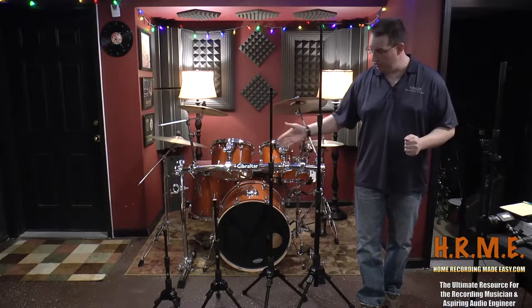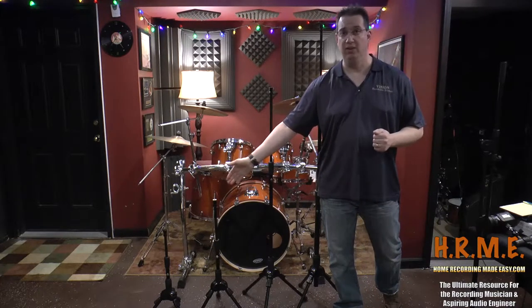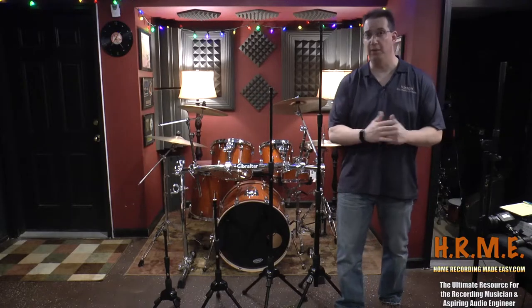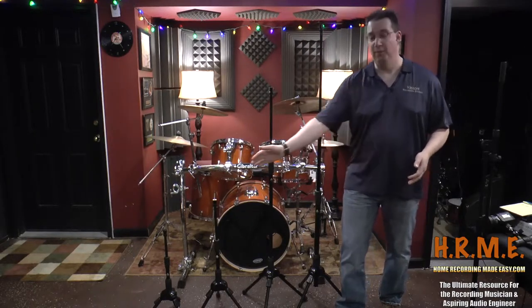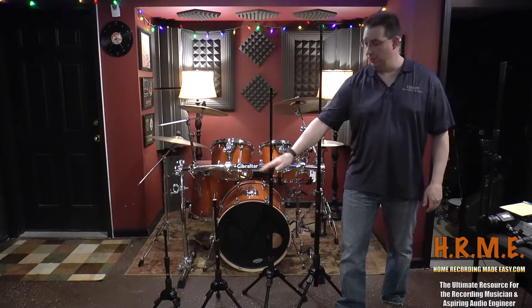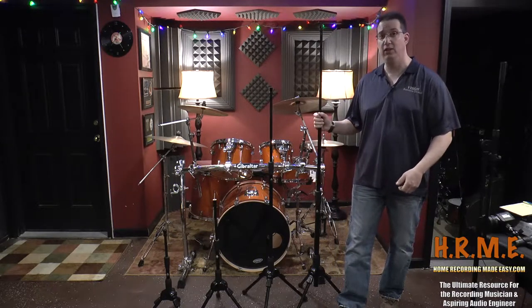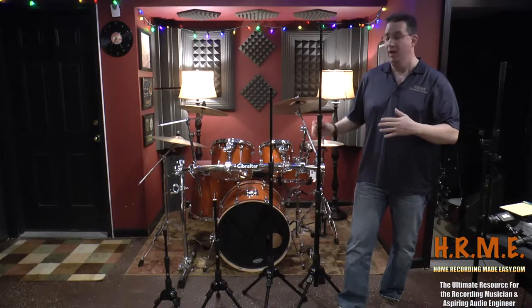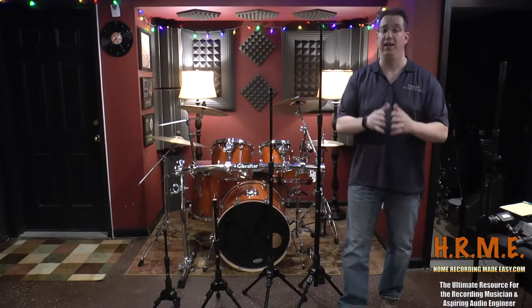Next to me here are the four basic stands they offer. To my far right is the mini stand. Next to that is the T1 microphone stand. Then here is the T2, and here is the T3. From right to left they get bigger up to the T3. The smaller ones only go up a certain height, while the T3 goes extra tall for overheads and tom-tom miking on a drum kit.